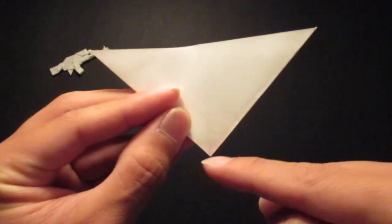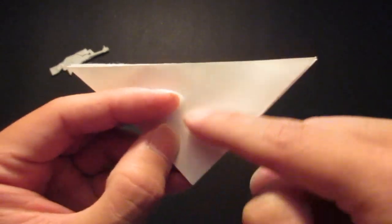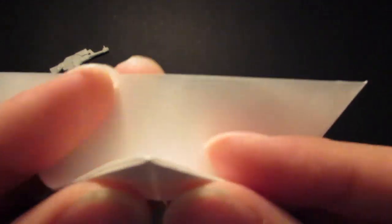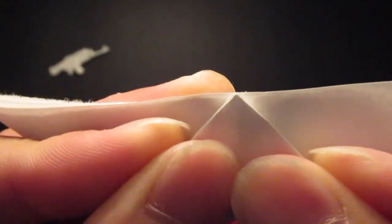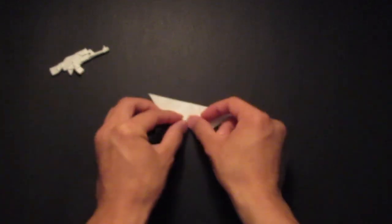And fold that down like so. You see this point right here — you want to fold it all the way up to this edge, following this center crease line. So bring it all the way up and make sure it is on the center line.